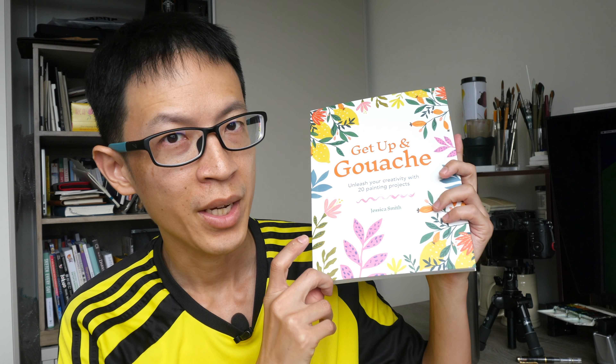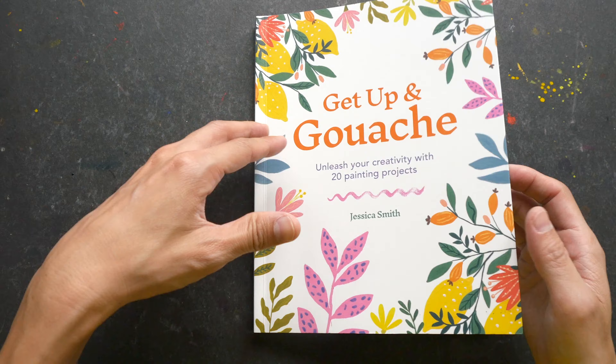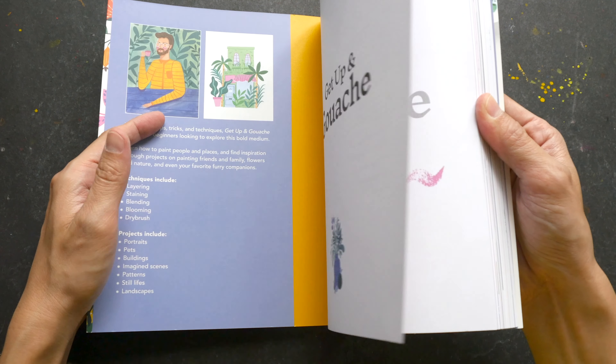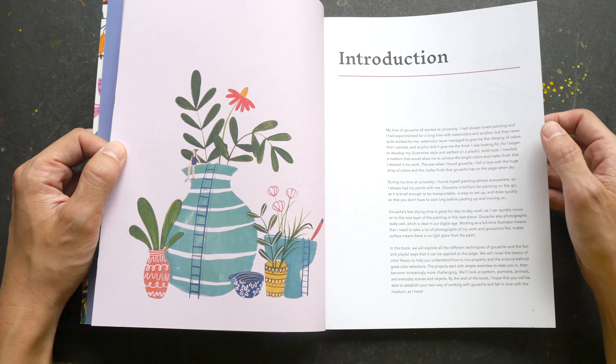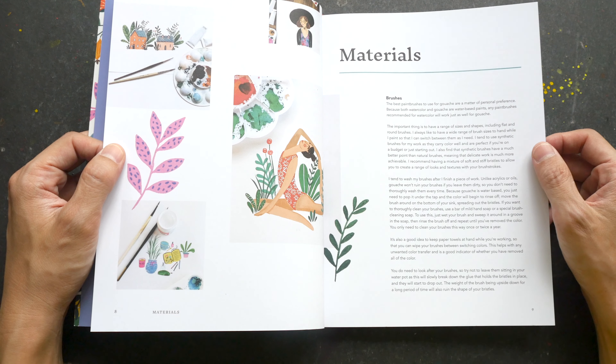Hey everyone, welcome to another art book review. Today I have for you 'Get Up and Gouache: Unleash Your Creativity with 20 Painting Projects.' The artist and author is Jessica Smith. This is a 144-page paperback book published by Alex. This book is for beginners who want to learn gouache painting.